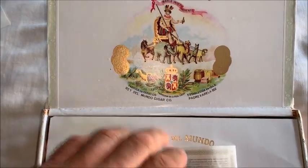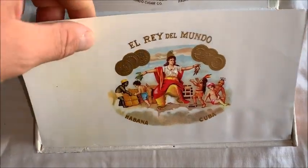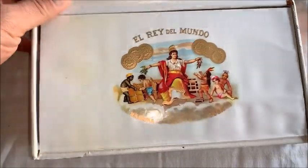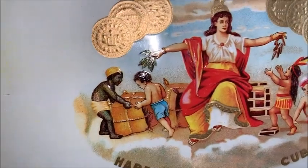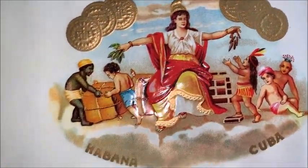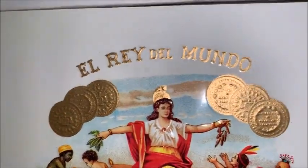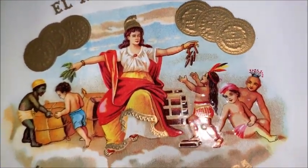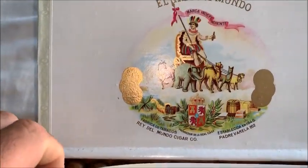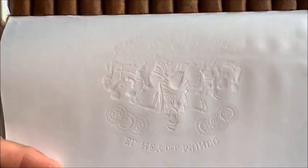I've removed the nail. I'm using one hand for the camera and one for the box. The artwork is completely different than the usual boxes — this one here is all embossed. The color is amazing. It's embossed on the paper, you'll see when I flip it over.